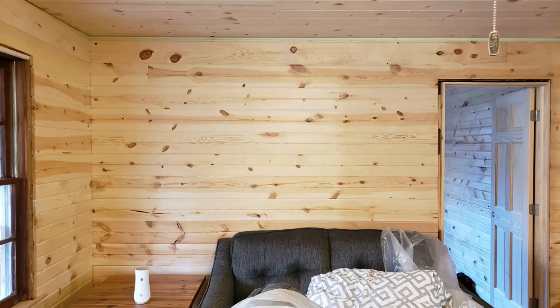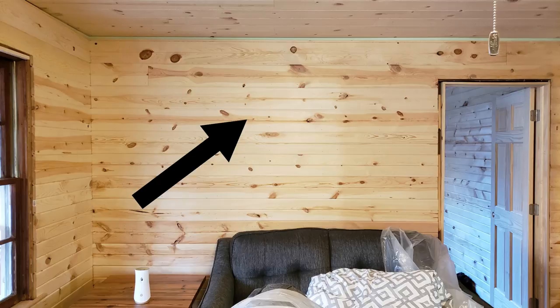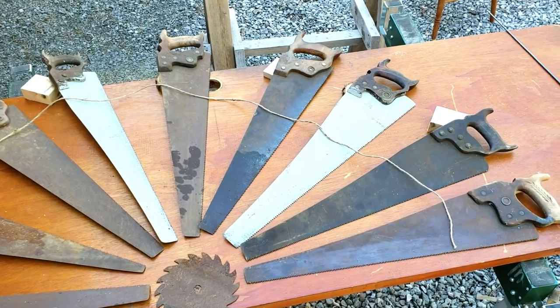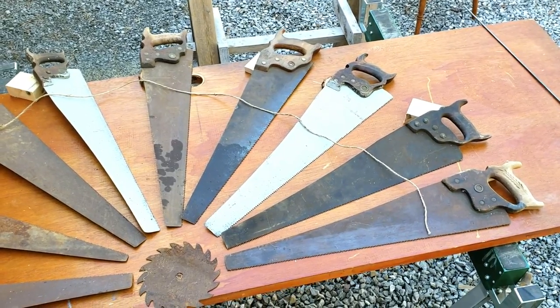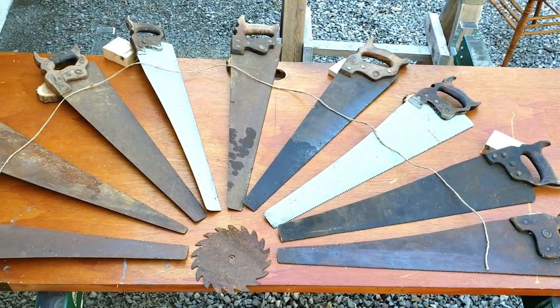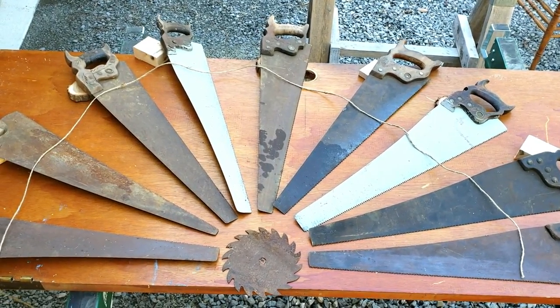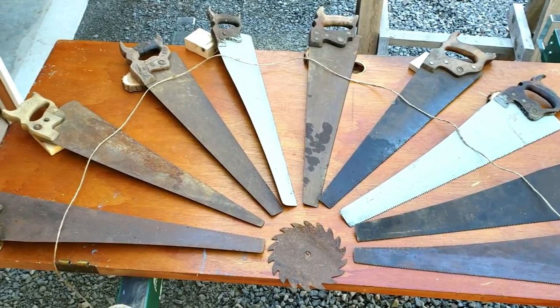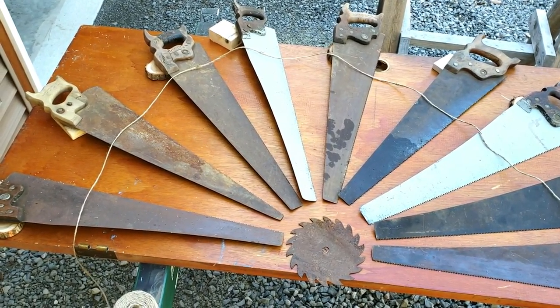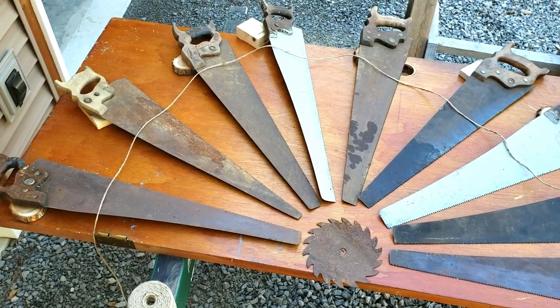The wall behind the loveseat in the Kentucky cabin is open and I've been thinking of things to put on there. I wanted to incorporate the saws into the decoration in the house. So what I'm looking at is creating a windmill - or like a sawmill. I'm laying it out just to get a good idea of the size and how many saw blades I want to use.